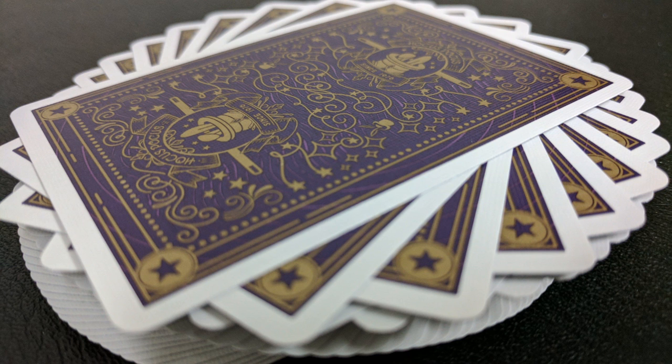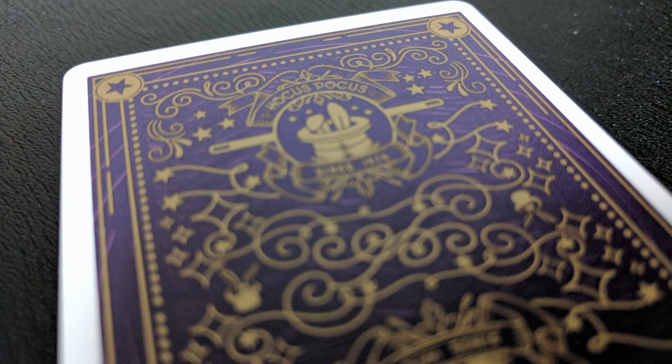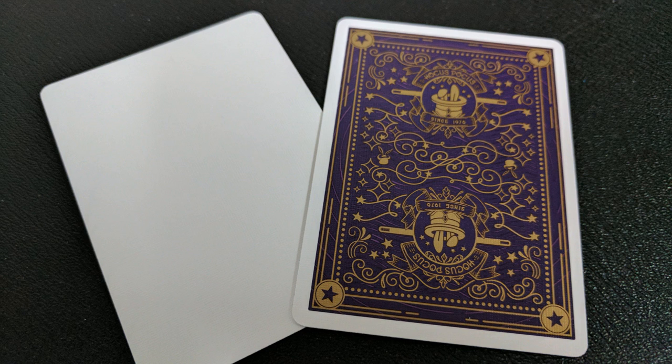And then of course you have that deep purple color, which I think is recognized everywhere as a color of royalty, magic, mystery. And then you have that beautiful gold tone, which is really an awesome color to strike against the purple and give it some contrast, which I think gives a very majestic and very classic feel to these cards. With this deck, you're going to get two extra gaff cards — a double backer and a blank face card, which are great for magic tricks.